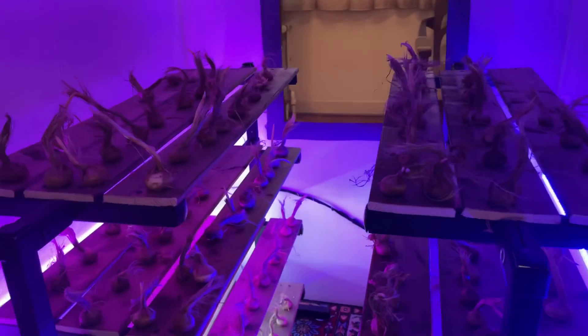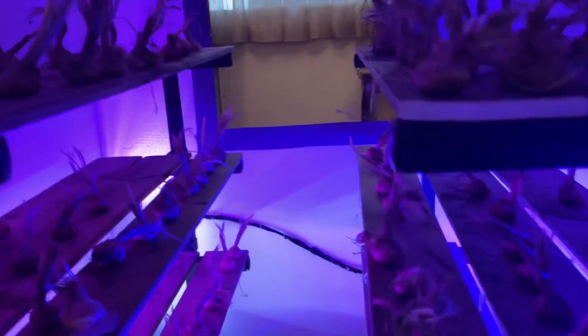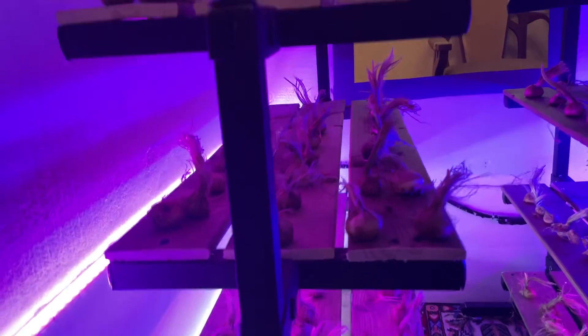For example, in a 100-meter room where we place about six tons of saffron bulbs, we can harvest around six kilograms of dry saffron.